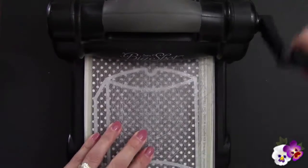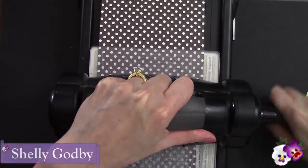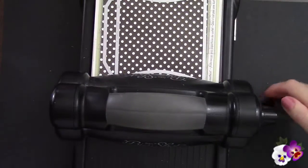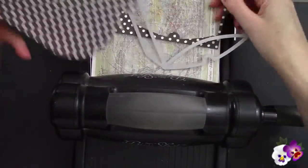Line these up and crank it through. Welcome to StampinSmiles.com — I'm Shelley Godby, the owner and CEO of Stampin' Smiles, and for 14 years I've been teaching others how to create their own hand-stamped smiles. And see, this pops right out.